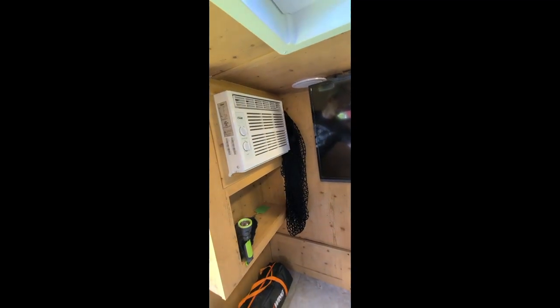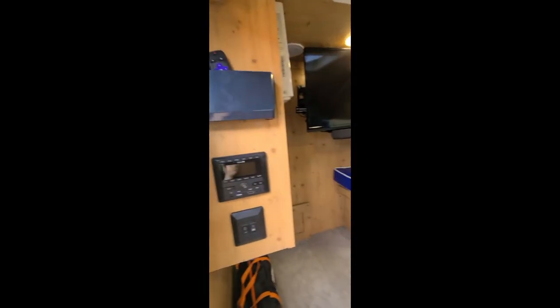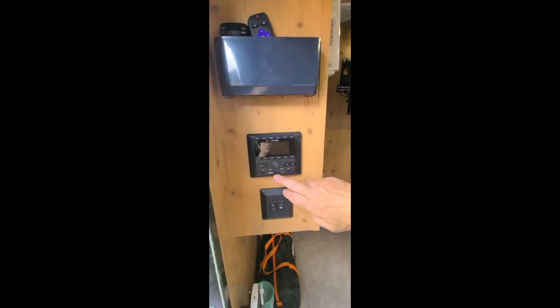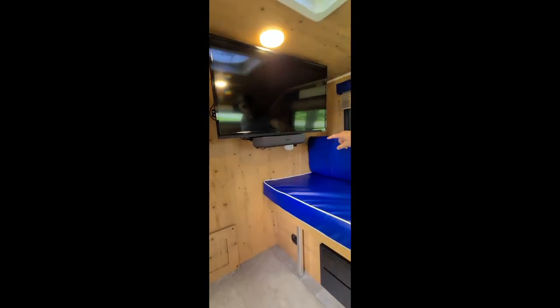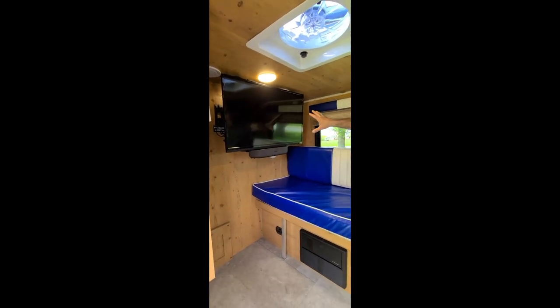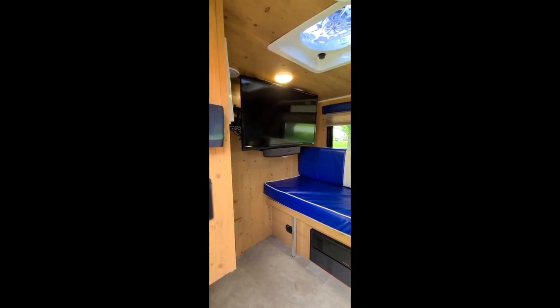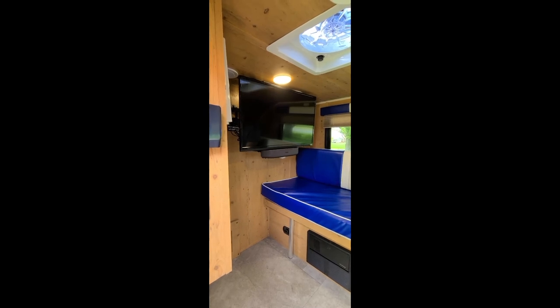Inside there's your air conditioning unit. You have a Dometic fan that actually blows air in or blows air out depending on how you want to utilize it. There's a stereo system with HDMI and USB-A ports. You have a thermostat for your furnace, as well as additional charging areas for cell phones or iPads.